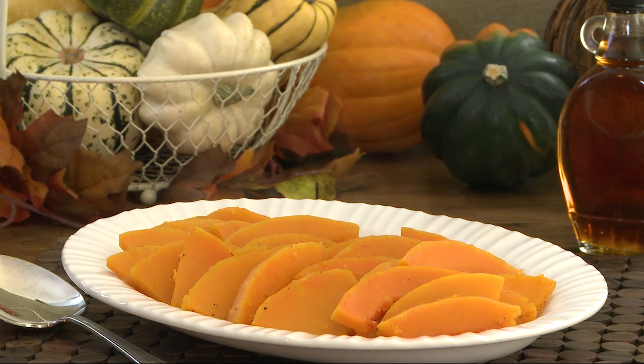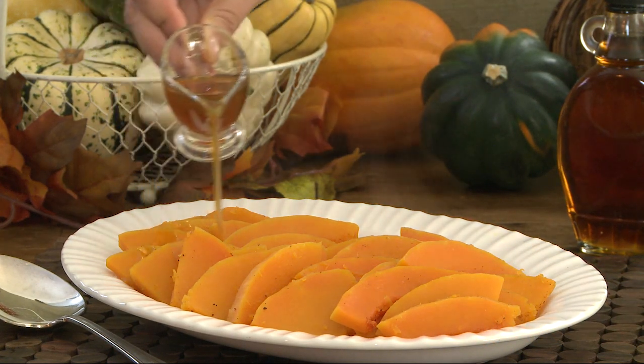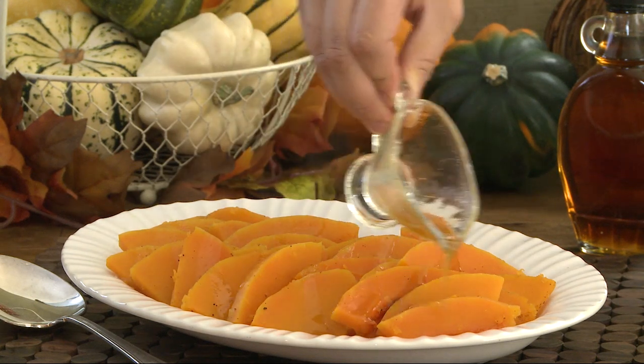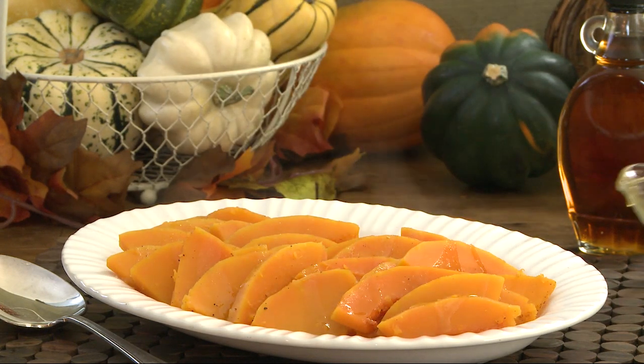Thanks to All Recipes member Allie S., who submits this recipe for maple-glazed butternut squash. She says tender slices of butternut squash are topped with a maple and rum glaze, creating a colorful and rich side dish for the autumn season.